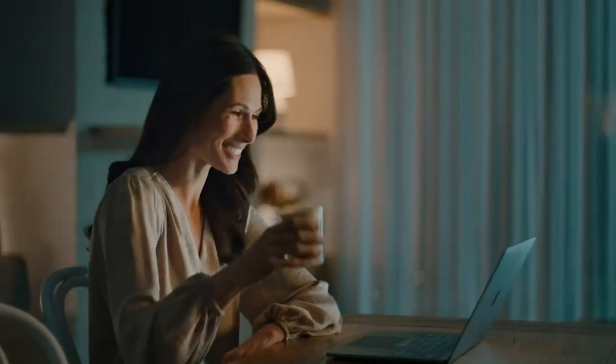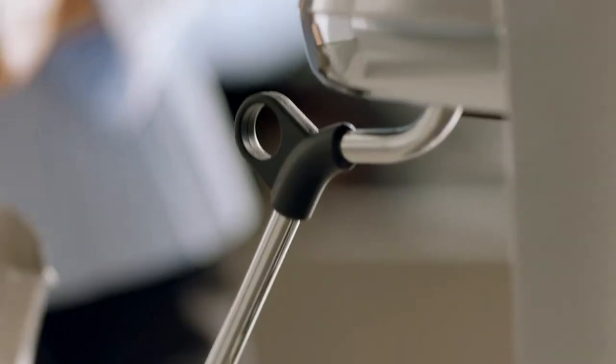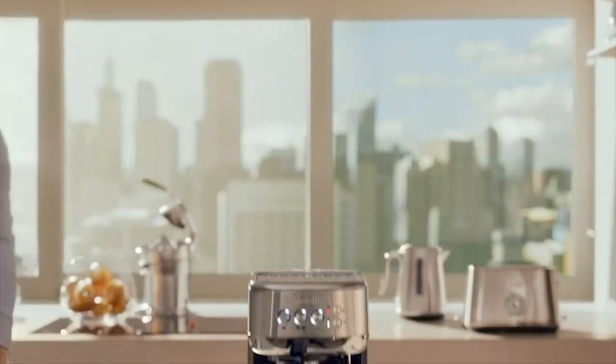While you have to set a pitcher of milk beneath the steam wand and turn on the frother, you don't have to hold or swirl the pitcher or determine when to stop frothing. The frothing results are truly impressive and you can adjust the temperature and the texture of your foam. You can easily remove the 2-liter water reservoir to fill it at the sink. After you froth, the machine automatically rinses milk from the wand.